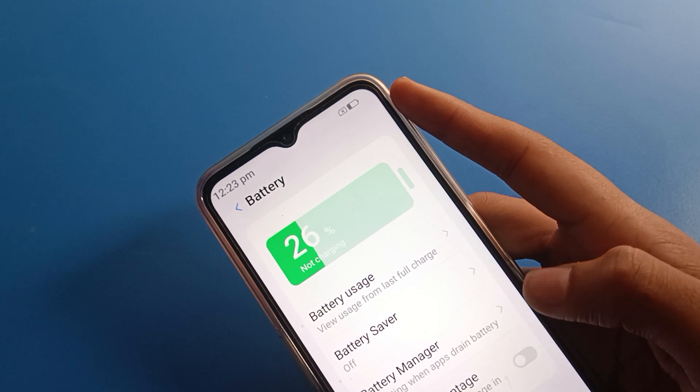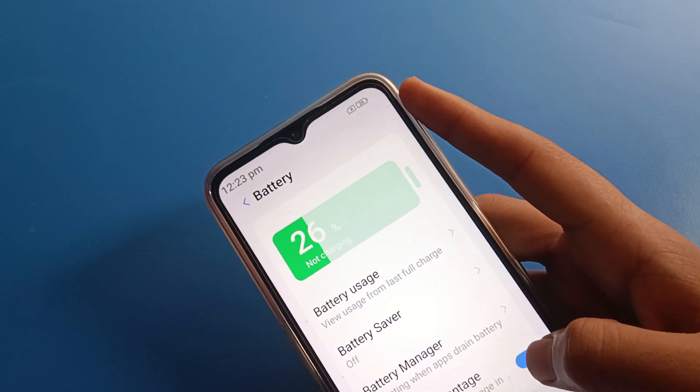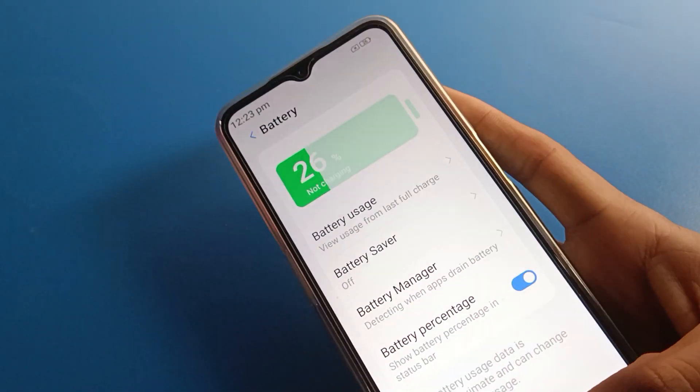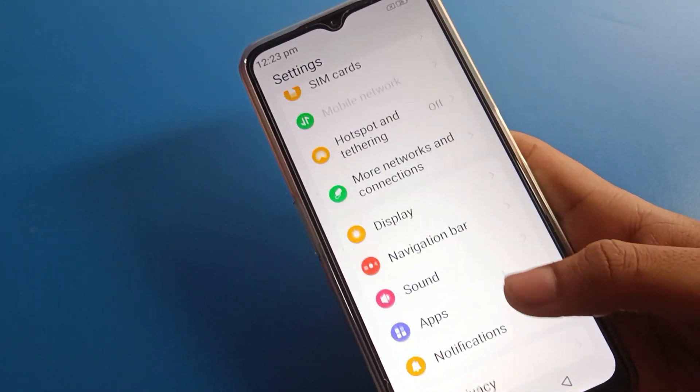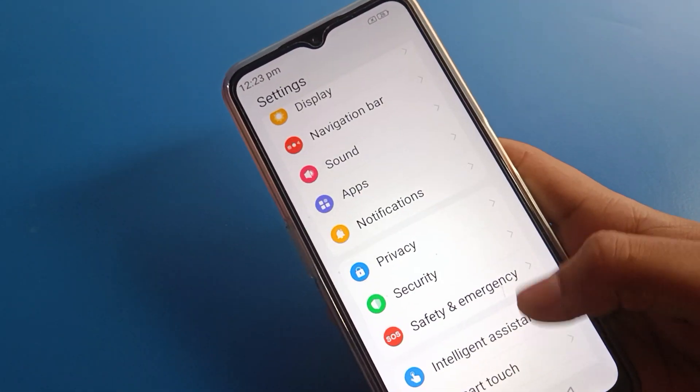So bye friends, thanks for watching the video. Now you understand how to hide and unhide battery percentage in Lava mobile. If you have any doubts, you can ask in the comments and I will help you. Bye bye friends.